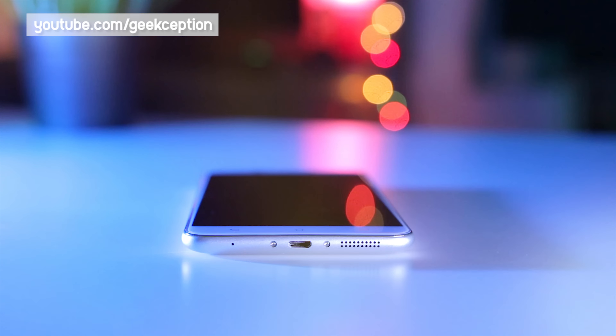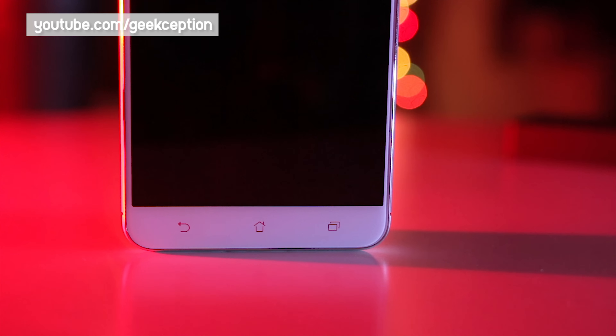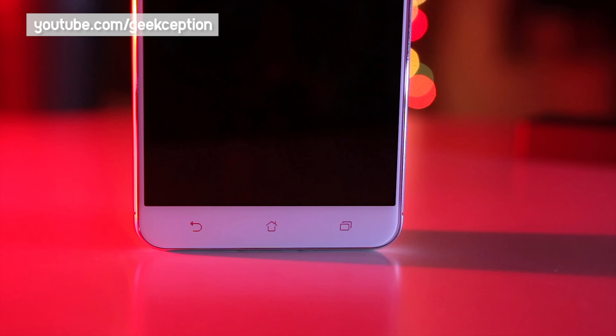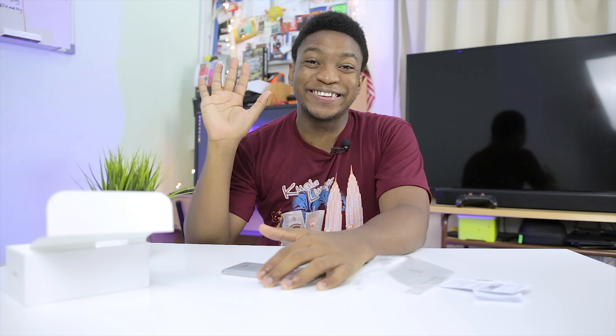That's basically been it for this video. Go down to the description below and you'll find a link to the hands-on video of this device. I hope you guys enjoyed it — give it a big thumbs up if you liked anything in this video. Let me know any constructive criticism in the comments. Don't forget to take care of yourself, be awesome, be careful out there. Catch you guys next time, bye!